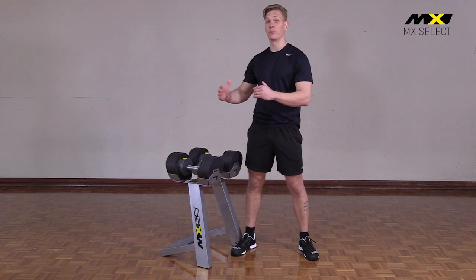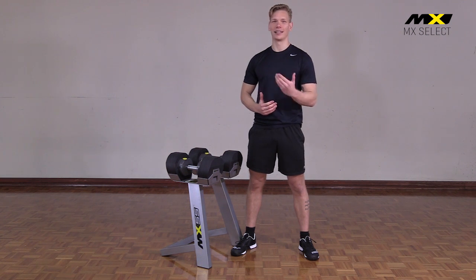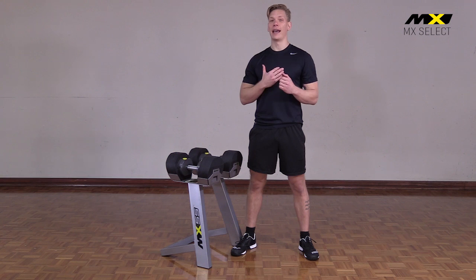The handset shortens evenly on both ends as you select less weight, which creates consistency of movement every time.